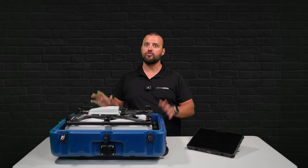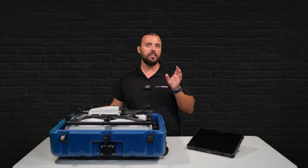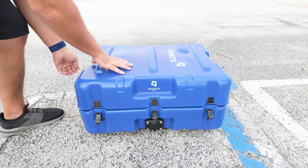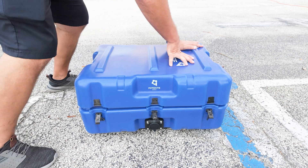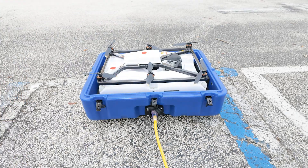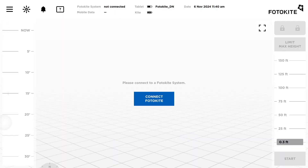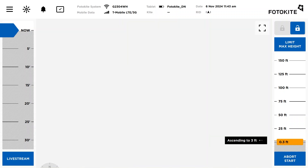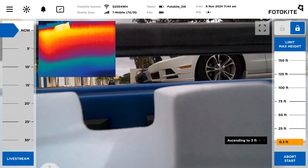Let's take this drone in a box out in the field and I'll explain some of the key features I haven't touched on yet. Once in the field, we place the Photokite in an open space and remove the top cover before plugging it in. Once the unit is receiving power, the system will start its initialization process. This process takes about two minutes as it boots up the built-in encrypted Wi-Fi module and LTE modem inside the case for live streaming and remote control. Once the system is connected to the tablet, press the start button and once it begins its takeoff sequence, you will see the camera feed as the drone takes off.